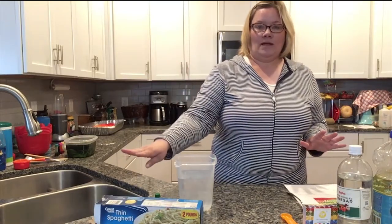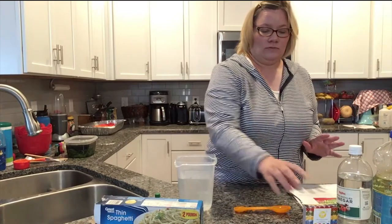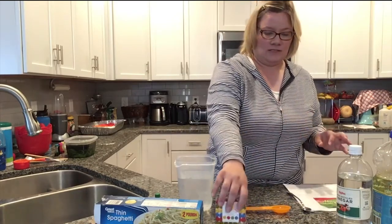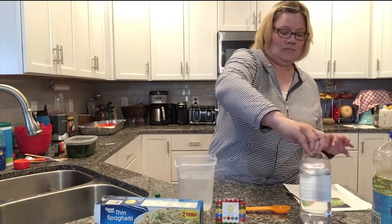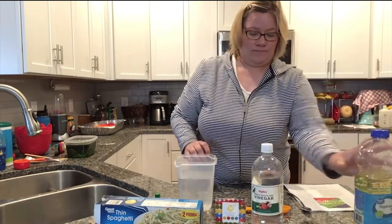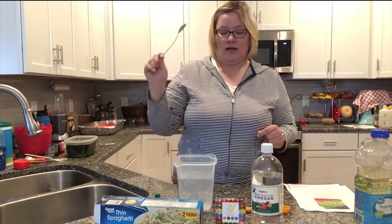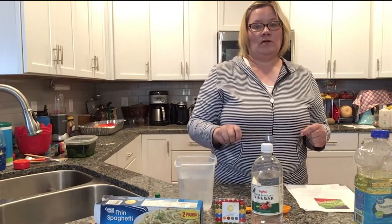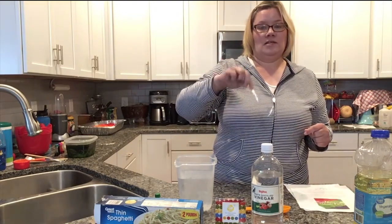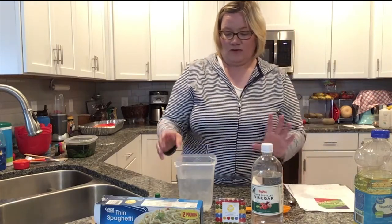So you're gonna need some kind of pasta, a measuring spoon, food colors — the gel food color works the best. Vinegar, oil. I would recommend a long spoon or something to stir, because when you put your pasta in the bowls to color them you're gonna need to mix up the food coloring. And then you're gonna need some different containers.